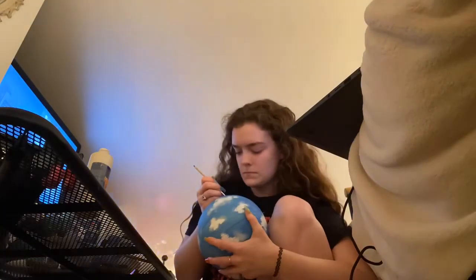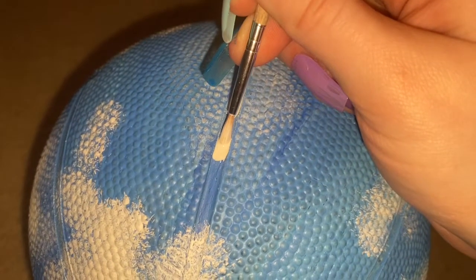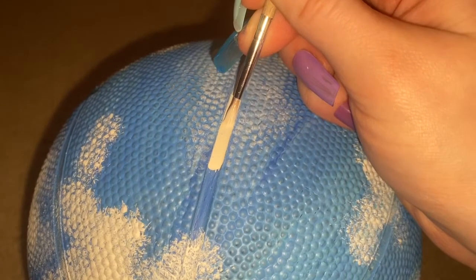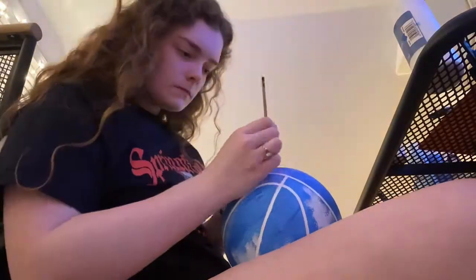For the last touch, it's the white stripes all around the basketball. I just took a small brush and white paint and went around the entire basketball. Not gonna lie, this was pretty time consuming but also relaxing because I haven't painted in a while.